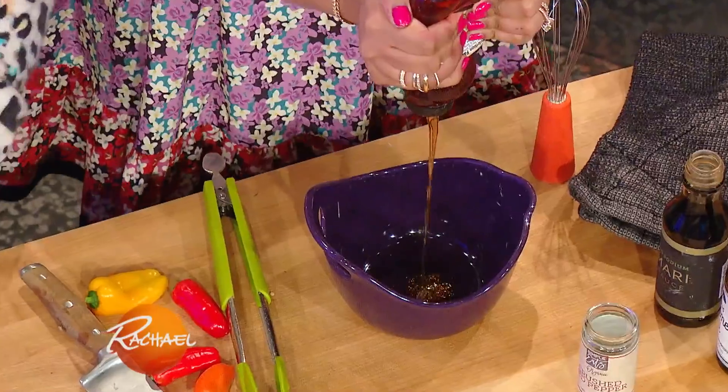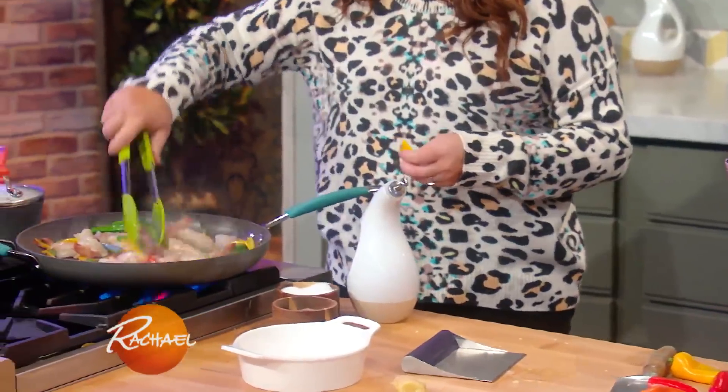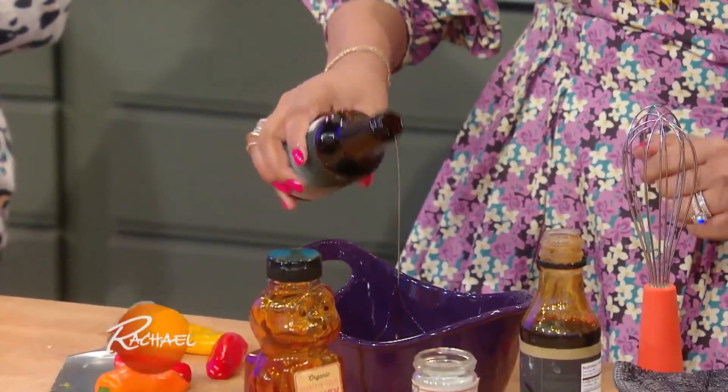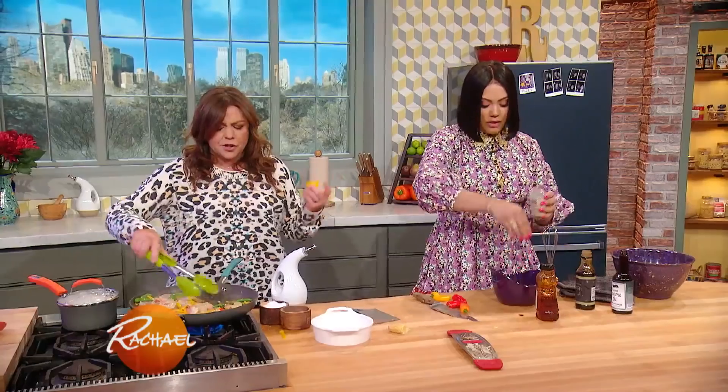We're gonna do some honey, and we have some soy. This is so quick and easy. A little sesame oil — don't go heavy on the sesame, just a little bit. A little goes a long way with sesame oil — the flavor is so strong.